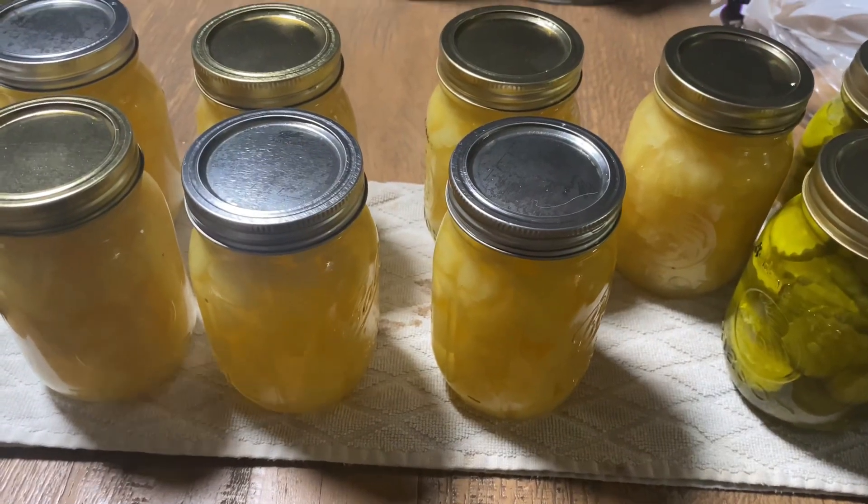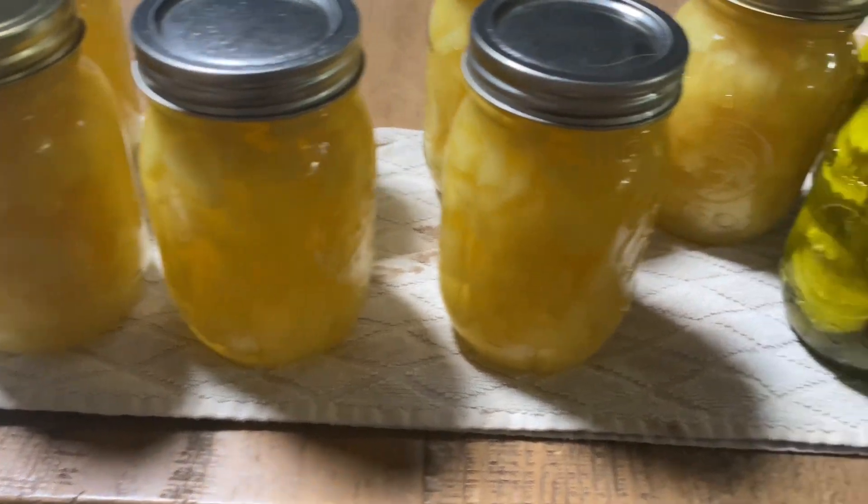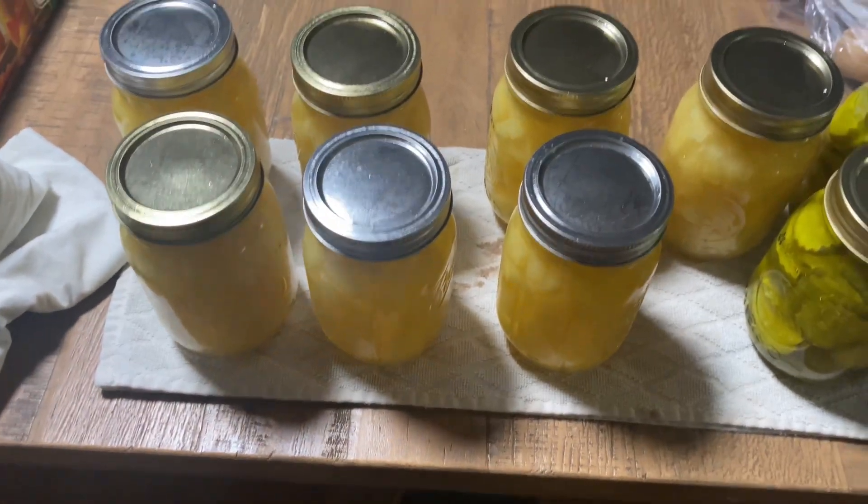Don't touch them for 12 hours once you put them out. And all of them sealed perfectly. You can tell the color looks good. These will be shelf-stable for the next year.